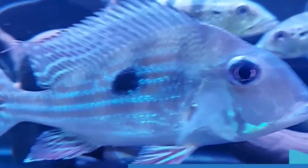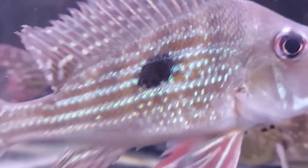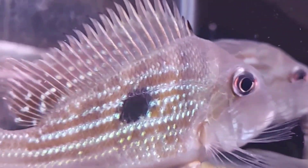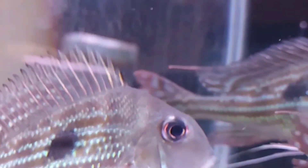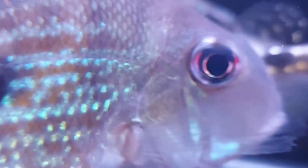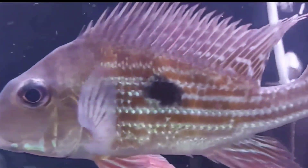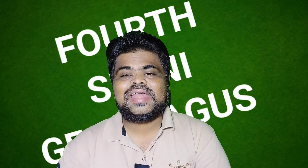The average adult size of Geophagus winemilleri is six to eight inches. The size they are typically purchased at in an aquarium or pet store is about 1.5 inches. The ideal temperature range is 76°F to 84°F. A minimum tank size of 90 gallons is required. Feeding is easy for the uncomplicated winemilleri geophagus — feed them dry, frozen, and high-quality flake food, and occasionally meaty products.